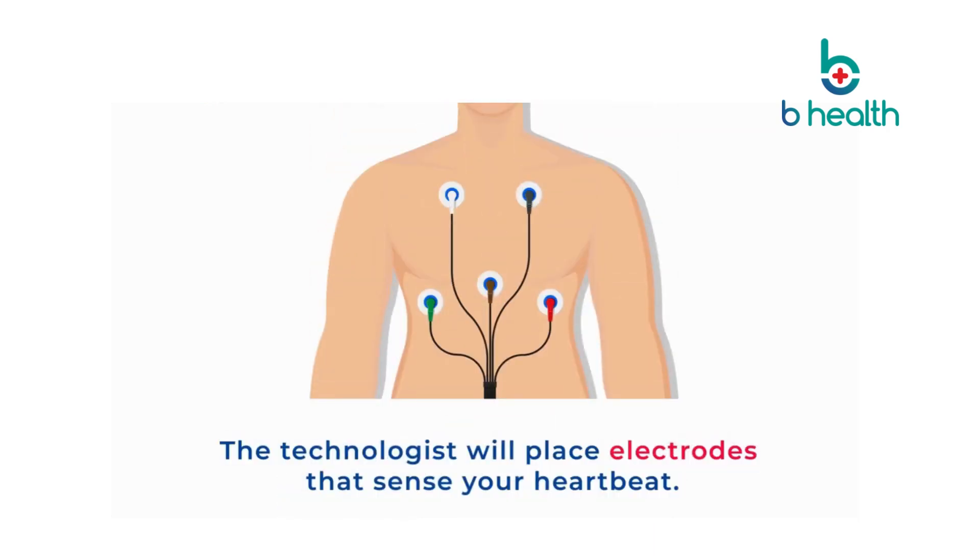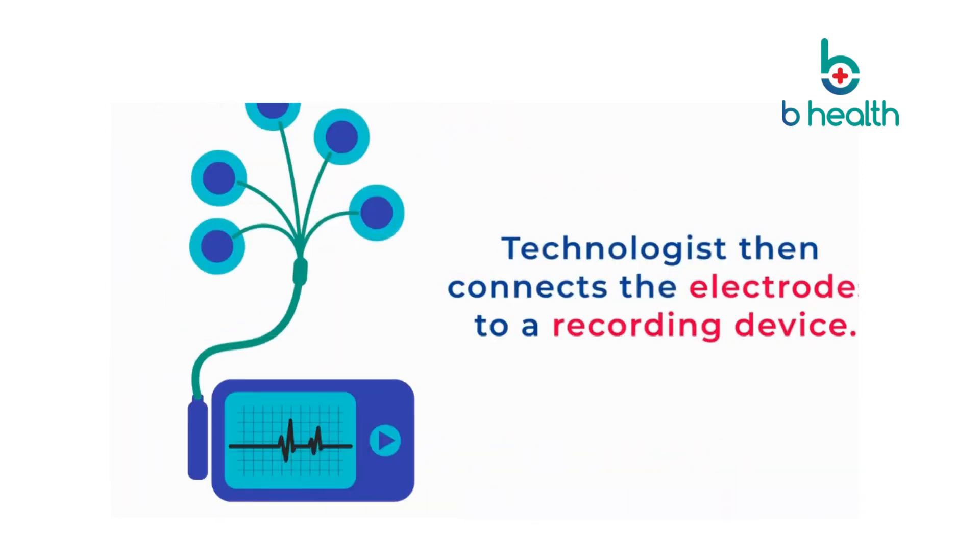After applying gel on the chest, the technologist will place electrodes that sense your heartbeat. The technologist then connects the electrodes to a recording device with several wires and instructs you on how to wear the device.